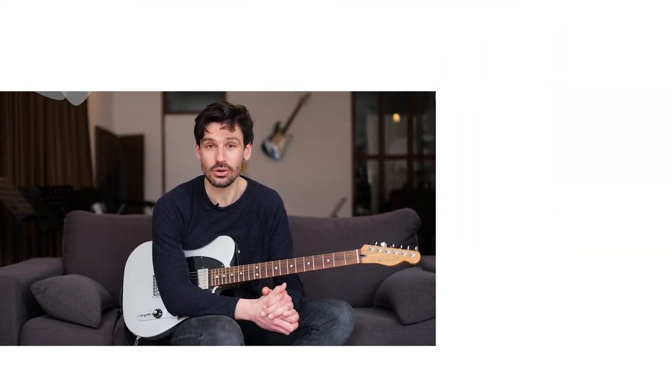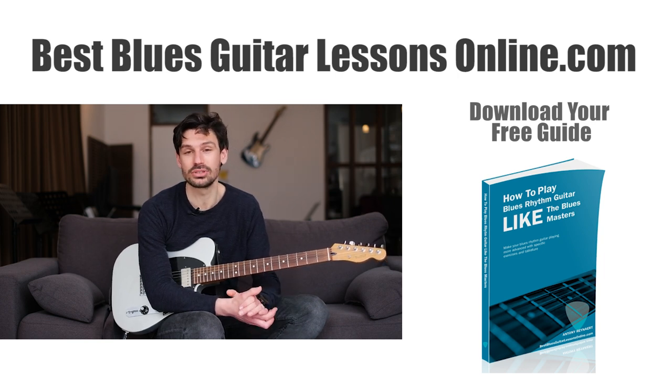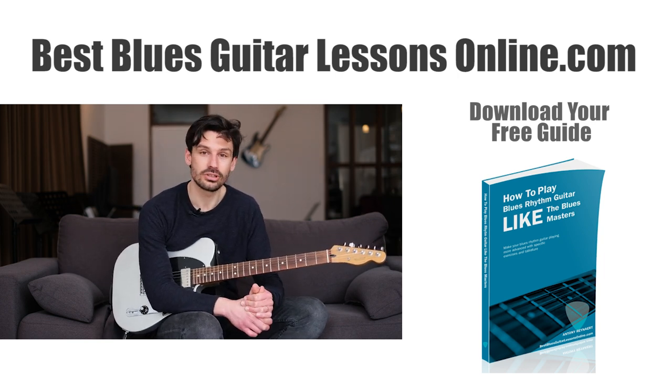If you like the video, leave a comment and subscribe to the channel so you get all the latest videos in your YouTube home feed. Also check out the free downloadable guides from my website bestbluesguitarlessonsonline.com, such as the fully free blues guitar rhythm ebook.